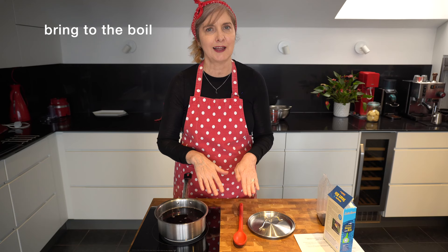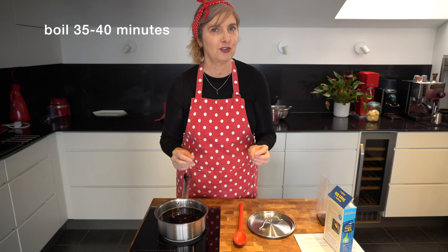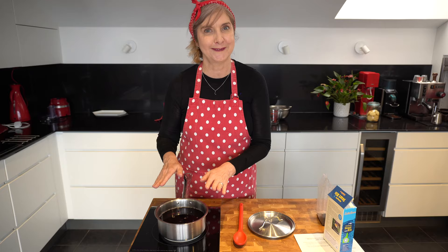We need to boil it for about 35 to 40 minutes. It will still have a slightly chewier taste than a white fluffy rice, but then it'll be perfect. So I'll let it boil away.